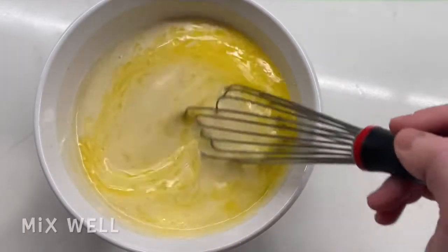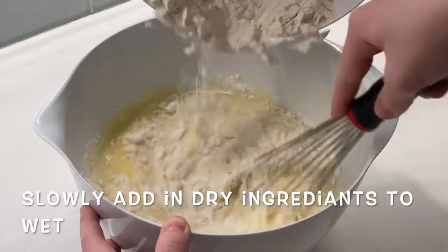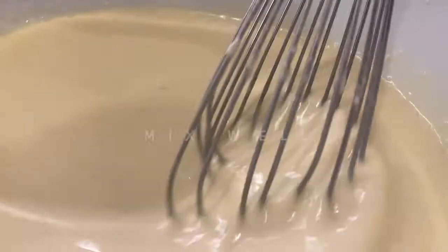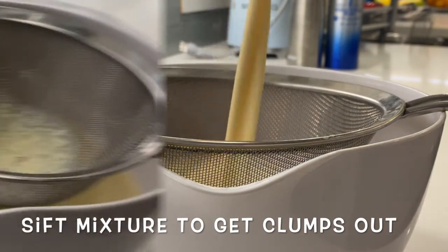Mix well and transfer back to your original mixing bowl. You are now going to want to slowly add in the dry ingredients to the wet and mix well again. This next step is a crucial step — you must sift the mixture to get the clumps out, creating a nice thin batter for your crepes.